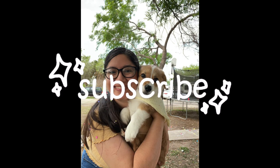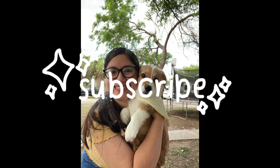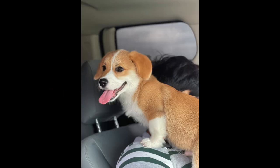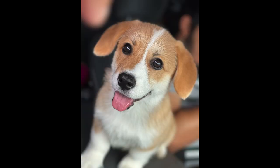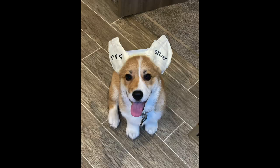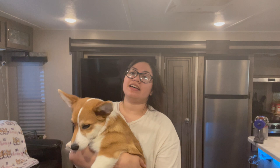Don't forget to subscribe and turn on post notifications so you'll be reminded every time I post. These are photos of when his ears were down pre-tape, nice and floppy, and then here are some photos from the last video of his ears taped up, and now you will see what they look like now.